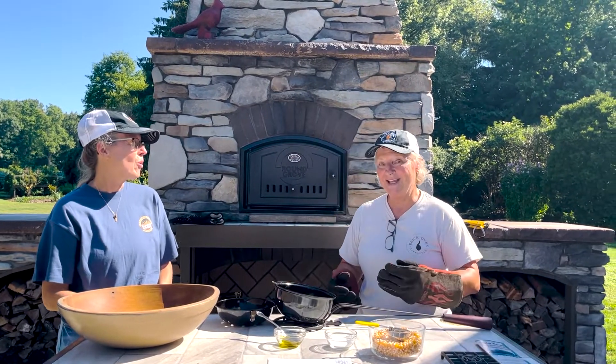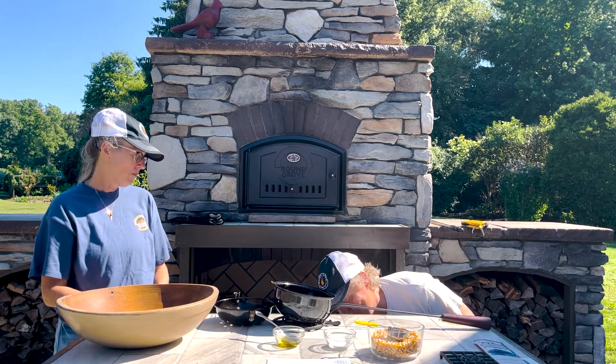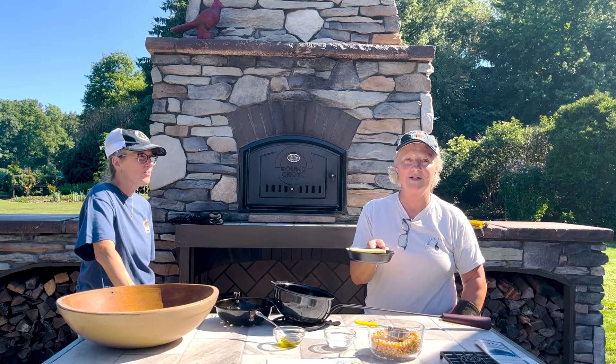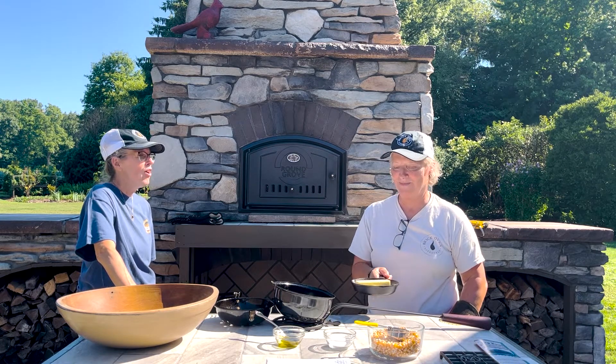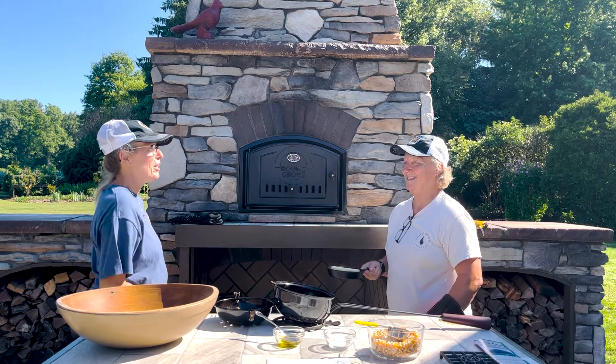When you have popcorn you have to have butter, right? I've got this little cast iron dish — we're going to melt the butter in it. And do you want to try making some popcorn too? See if I can time it just right without burning it.